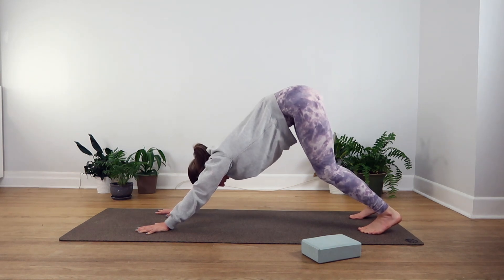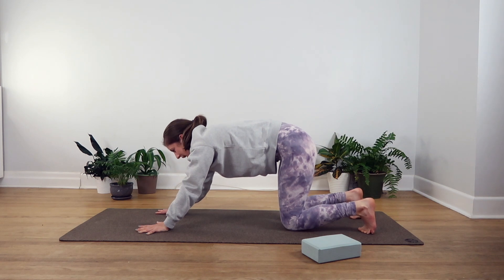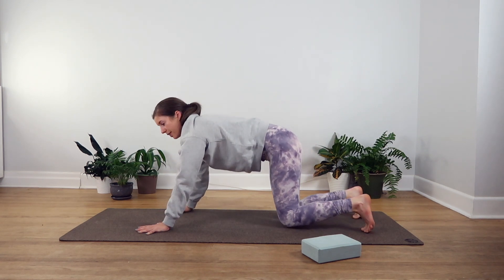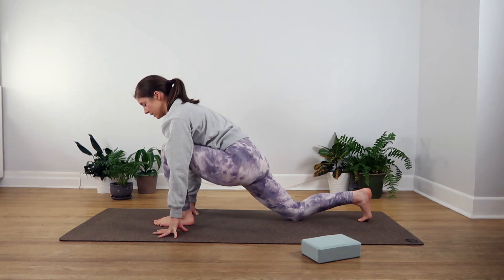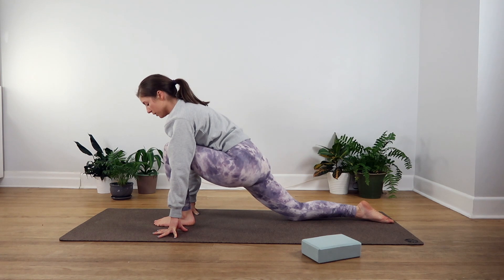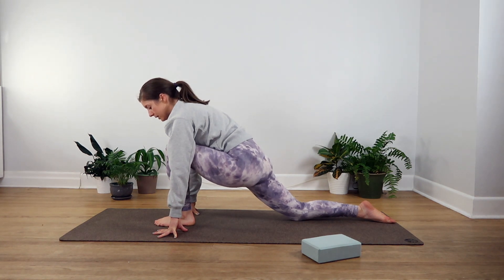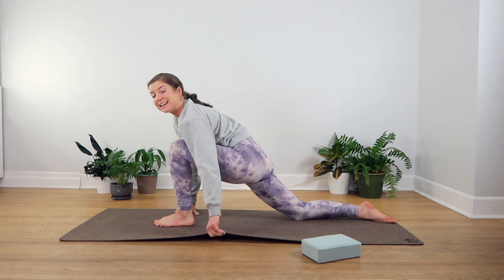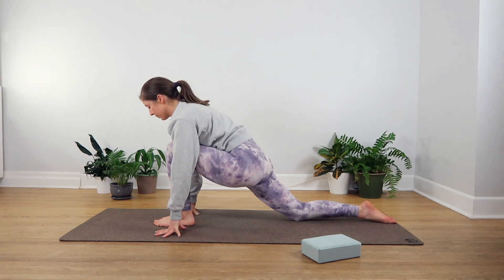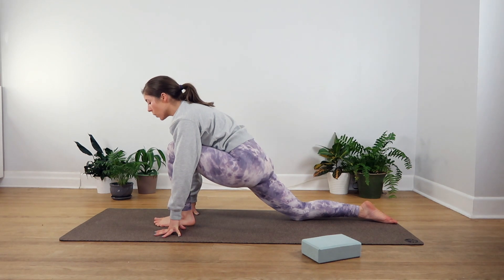Take a nice big belly breath in and out, and then exhaling, drop both knees to the mat. When you're ready, bring your left foot forward in between your hands, making our way into a nice simple lunge. The top of your back foot can come onto the mat. If you want more of a stretch, you can slide your back knee back a little bit more. If at any point your knees feel uncomfortable on the mat, you can always fold over your yoga mat to create more padding, or have a blanket underneath your knee. You're welcome to stay here in this lunge — it's going to be a great way to open up the hips. Or if you want to take it a little bit further, we'll come into a pose called dragon pose.